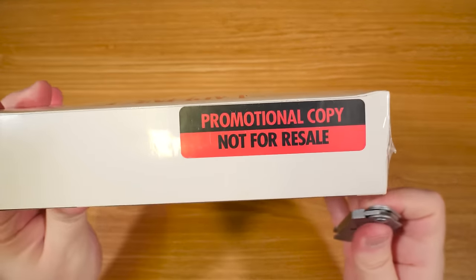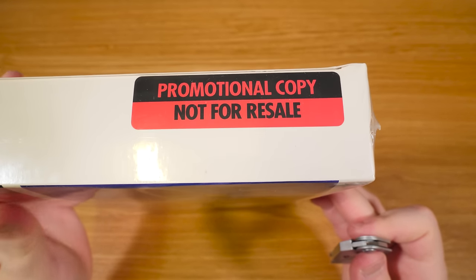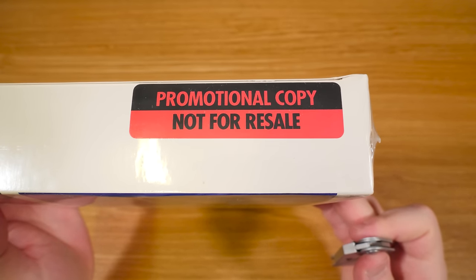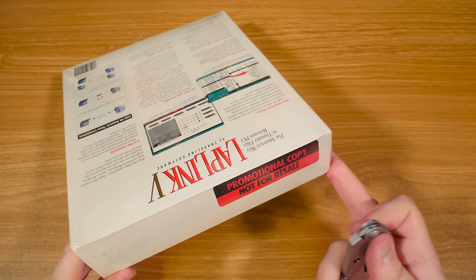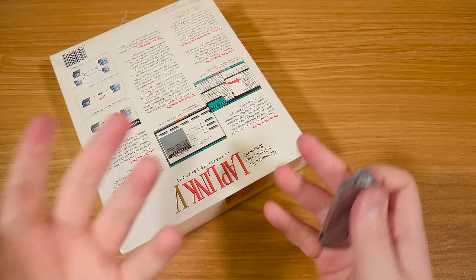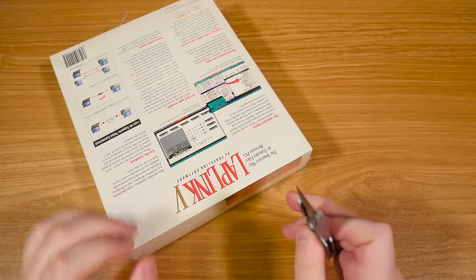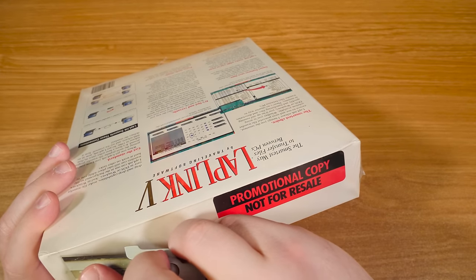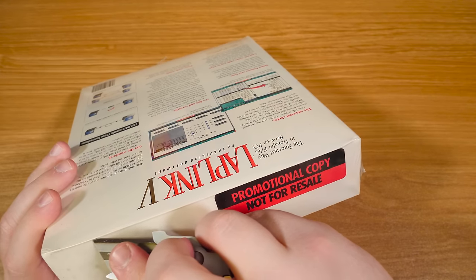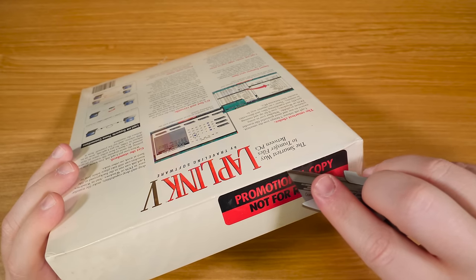Oh yeah, this is another thing too — promotional copy, not for resale, and it was never opened. So whoever was getting this promotional copy never did anything with it. This could have been a magazine or a reviewer, a newspaper, or even just stores themselves — they'd get promotional copies to open up, install, and demonstrate in stores. So who knows where it came from.